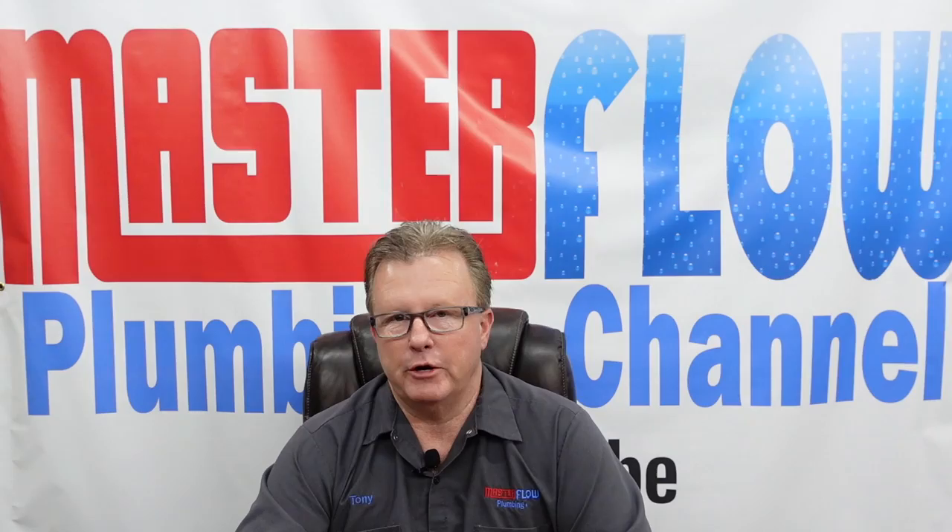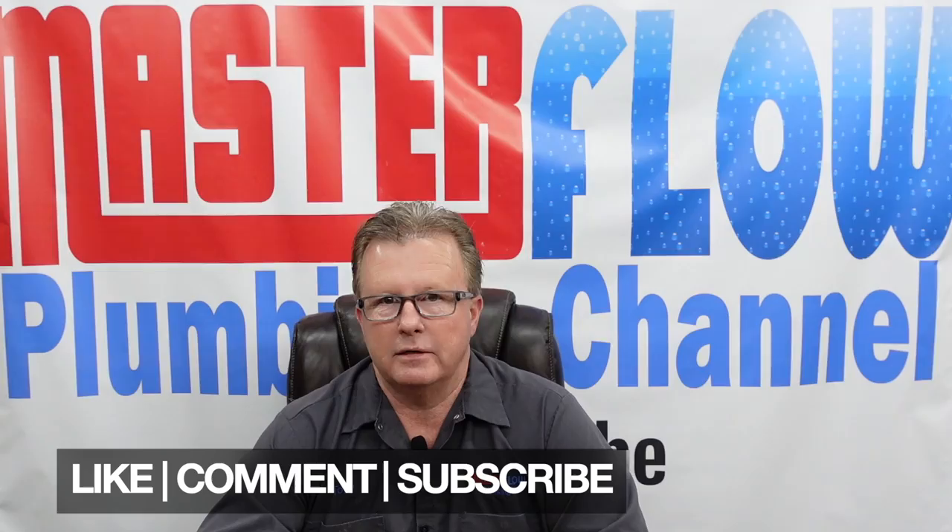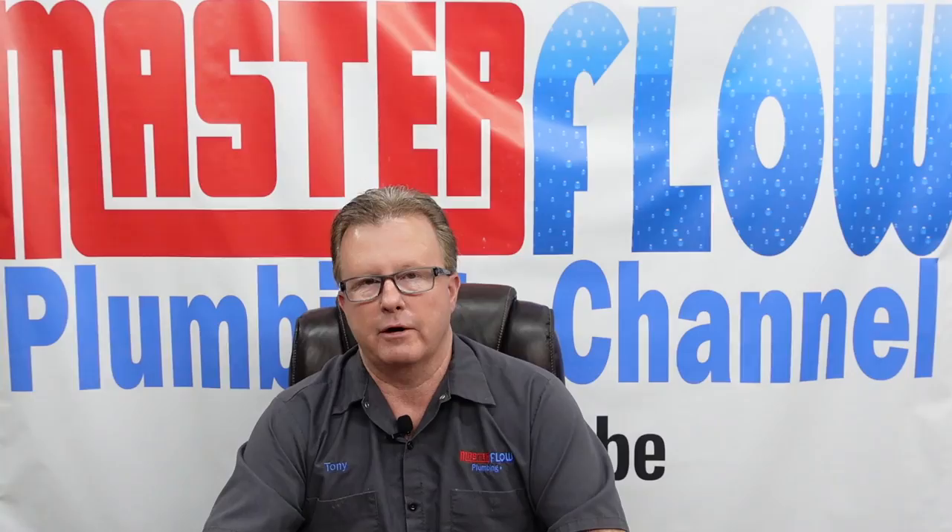Hi everybody, welcome to the Master Flow Plumbing YouTube channel. It's been a little while since we've done a video — we've been quite busy. Today we're going to be talking about how to flare copper, the uses of flared copper, and basically how to do it. Before we begin, click the subscribe button and like the video — it helps us out greatly.